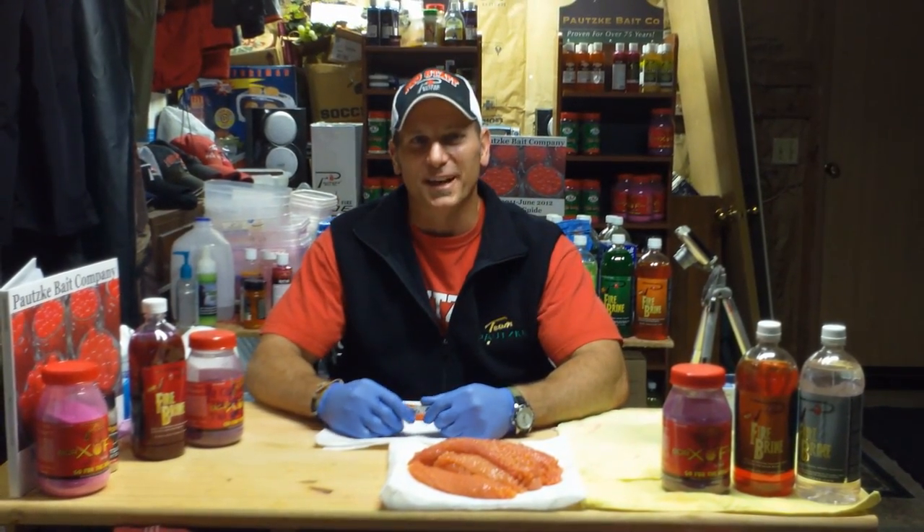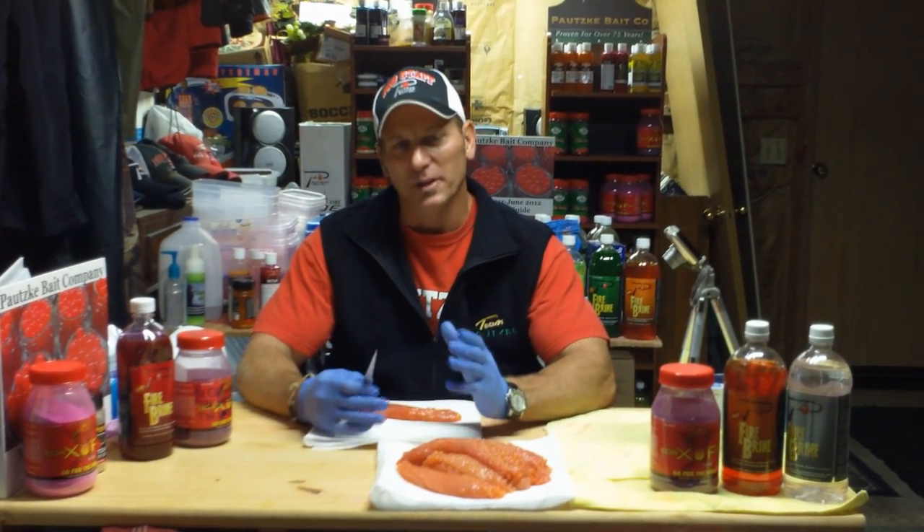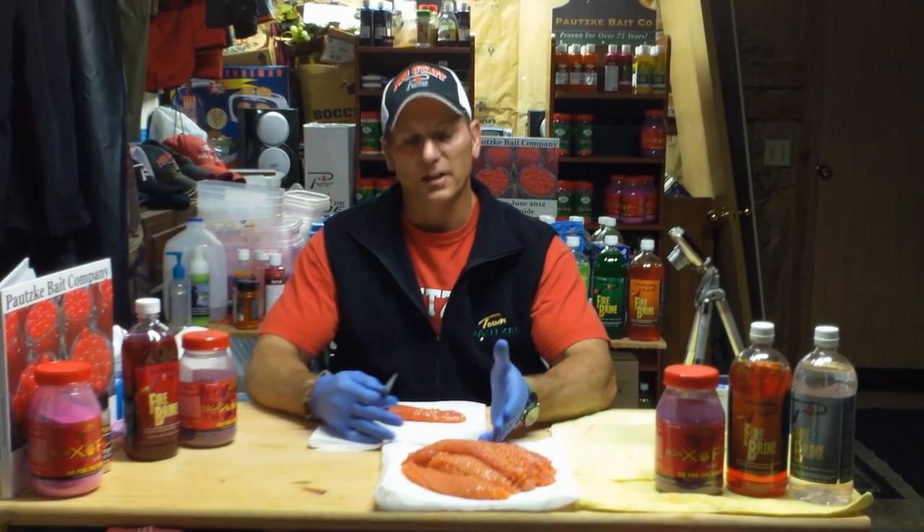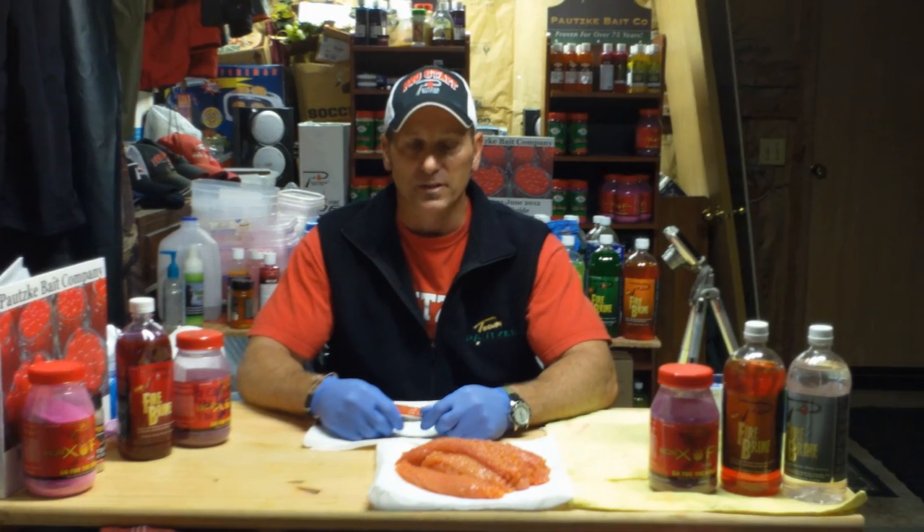Hey everybody, Dwayne Englund, Potski Pro Staff, and I'm actually here tonight in my own personal bait lab. I wanted to bring to you a short how-to video on how to take care of these humpy eggs and cure them up for your fall fisheries.